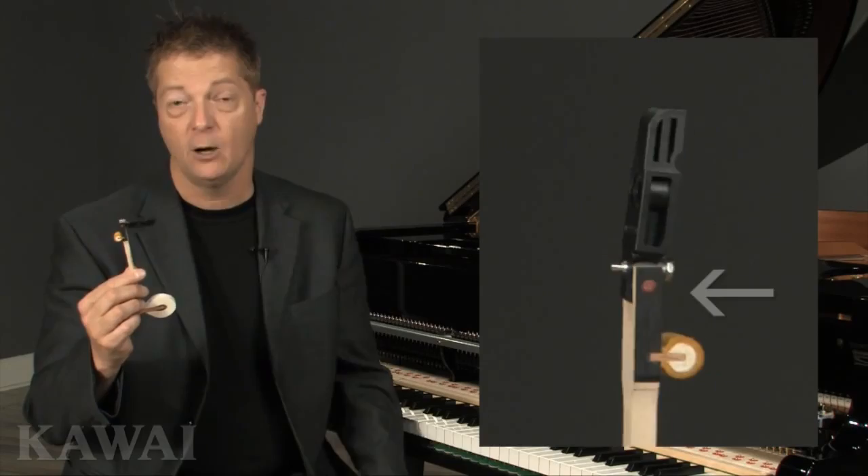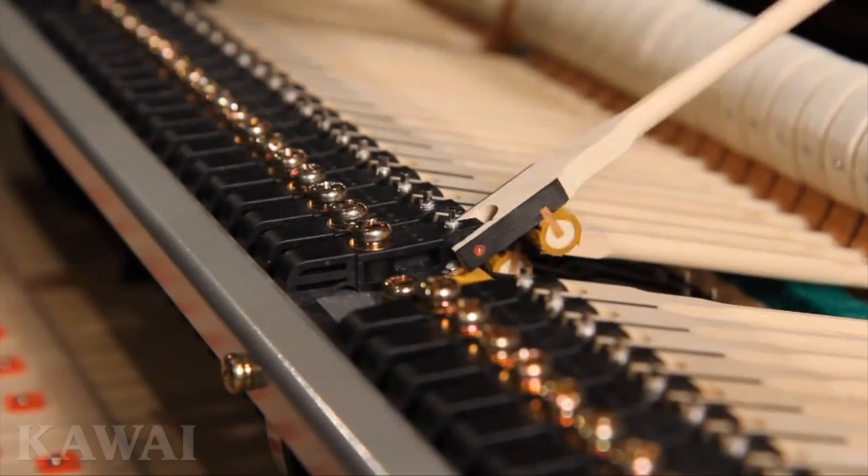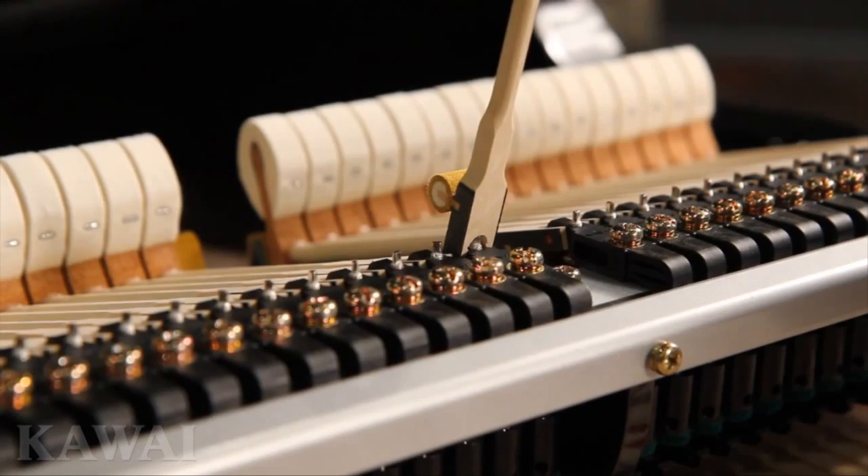We added strong, stable phenolic material to reinforce the hammer shank on each side of the fork where the shank connects with the hammer flange. These phenolic stabilizers reduce the possibility of flex or side-to-side movement that could affect the accuracy of the hammer strike. It's one more way that Kawai strives to provide the best possible tone that will endure over time.